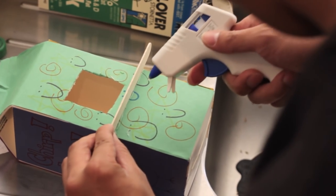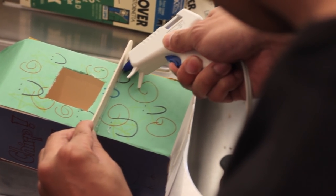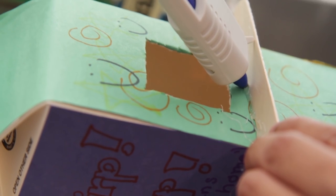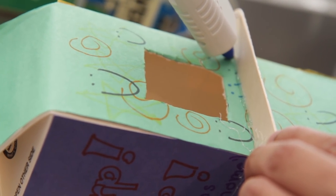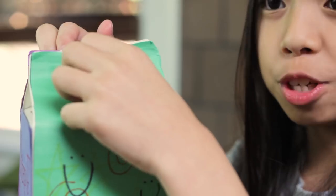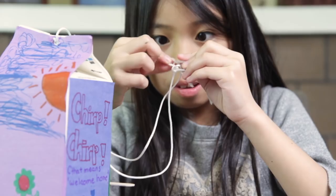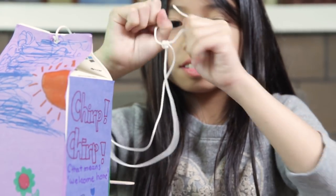Now, using your popsicle sticks, poke it under the opening of the milk carton. This will act as a perch so the birds can land on it. Also, use your glue to secure the popsicle stick in place. Poke a hole near the top of the carton and loop a string through it. We will use this so we can hang our birdhouse from a tree branch.